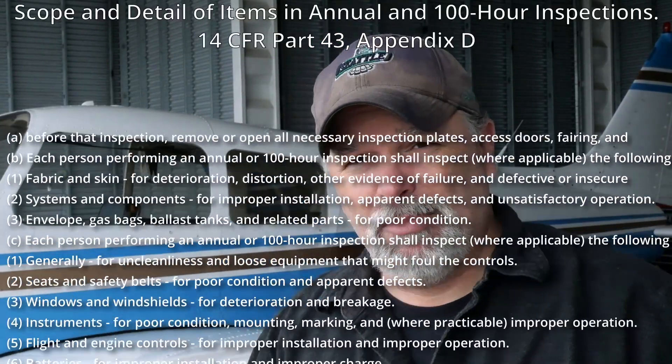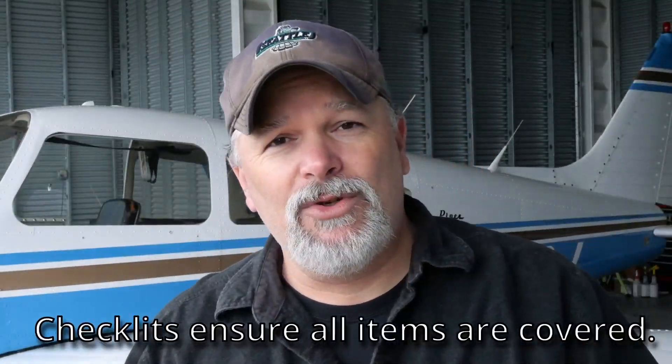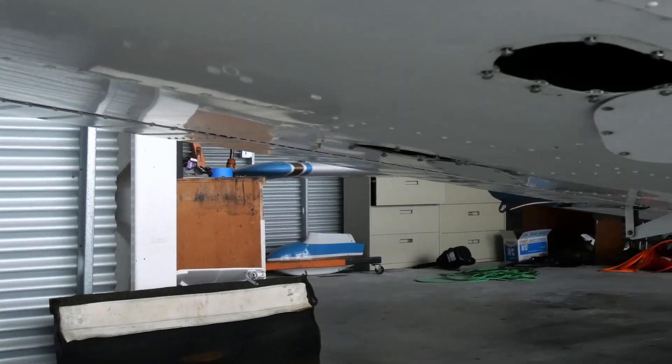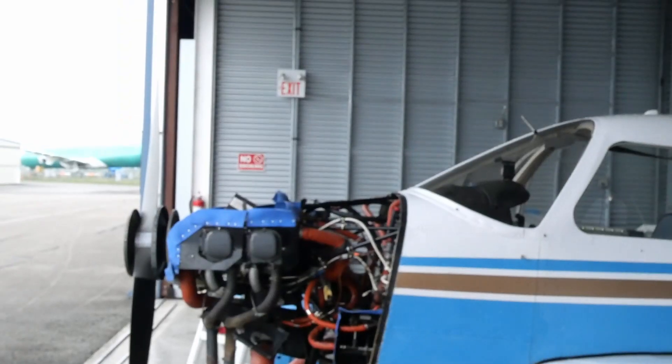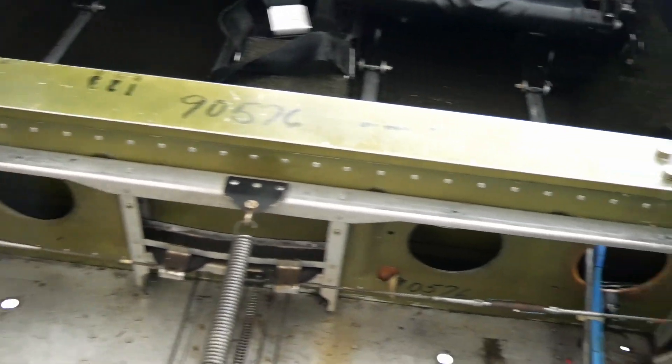So what is involved with an annual? Basically the regulations state that there is a list of items that need to be looked at on an annual basis to make sure that the aircraft is safe to fly. Basically you want to get access to the entire airplane, which means taking off access panels. We've removed the cowling and maybe some of the interior needs to be taken apart to look at some of the structure.